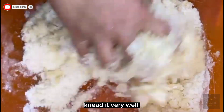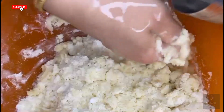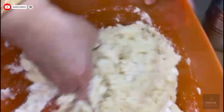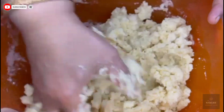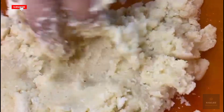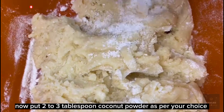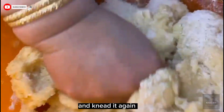Knead it very well. Here you go. Now put two to three tablespoons of coconut powder as per your choice and knead it again.